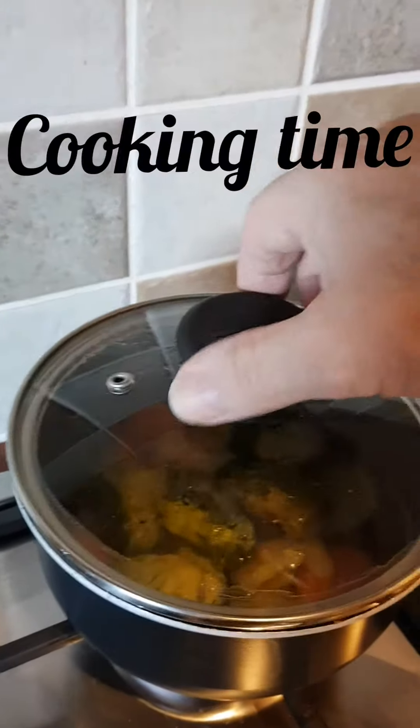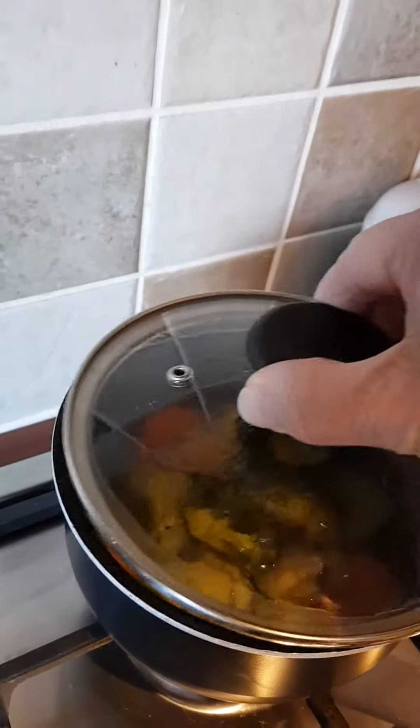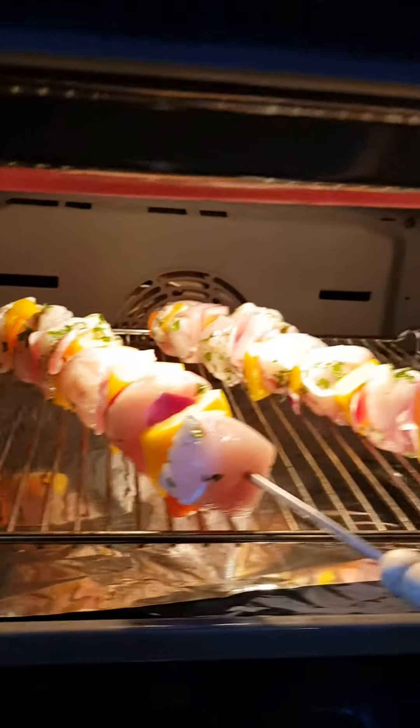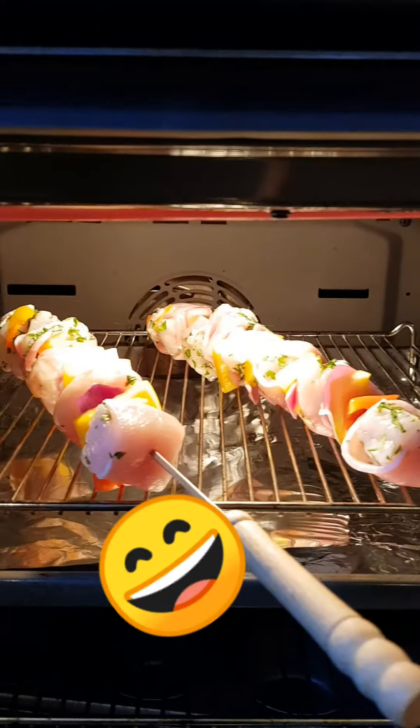So what have we got going on now? We've got a little seasonal veg there to accompany the skewers. And if you look down in the oven, there are those wonderful fish skewers just starting to cook away.